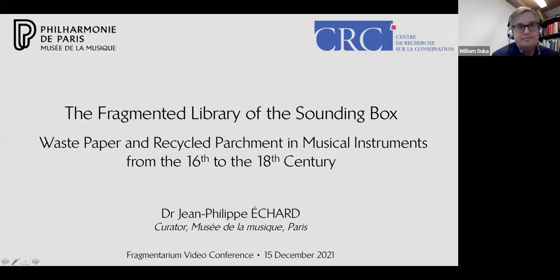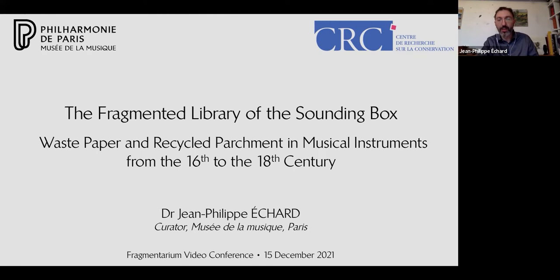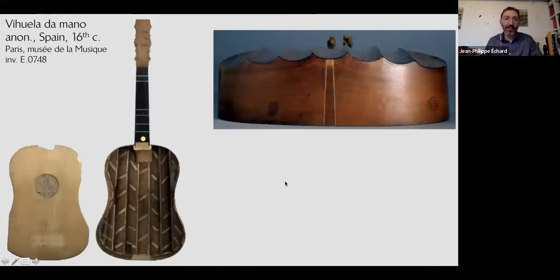Thank you, Bill. Hello everyone. Fragmented Library of the Sounding Box. I am one of the curators for the collection kept in the Musée de la Musique in Paris — this is the French national collection. I will share a few examples from my research about this collection dealing with waste parchments.